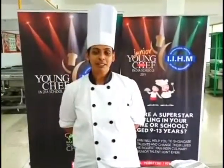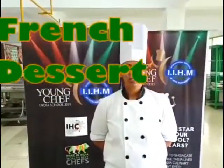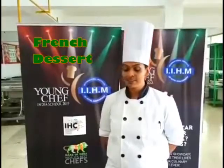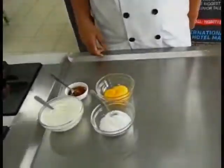Hi, good morning everyone. I hope the day has been good for all of you. Welcome to another video for IH Institute. I am Shruti Deva, and today I am going to go through with you a famous French dessert called crème brûlée. Let's see the ingredients that we require.